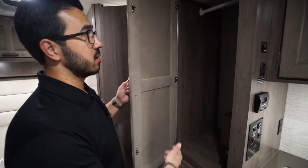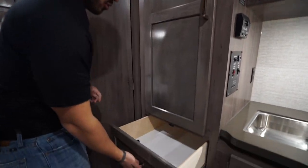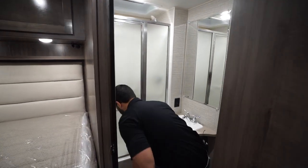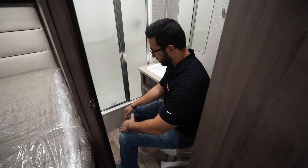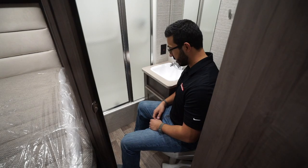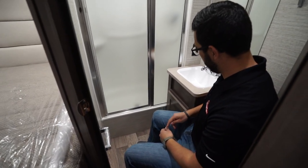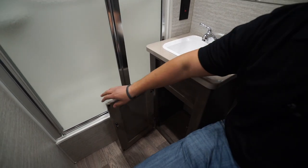Across the way is the second wardrobe, which is much larger than the first, with a couple of drawers underneath. Right back here is the bathroom. Taking a seat to give you an idea of space — I have plenty of leg room, and being fairly wide in the shoulders, I don't have too much of an issue. They did cut back the countertop a bit so you have space, and the toilet paper holder is right there in front of you, easy to reach.